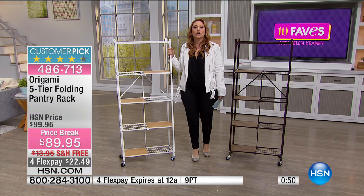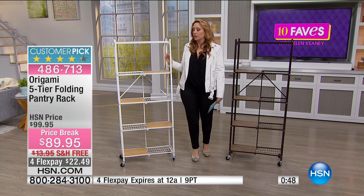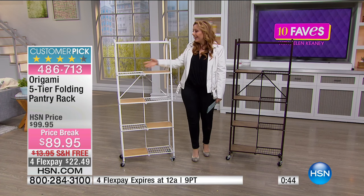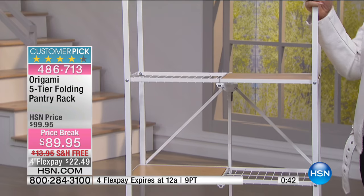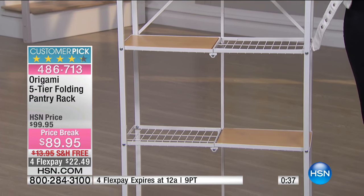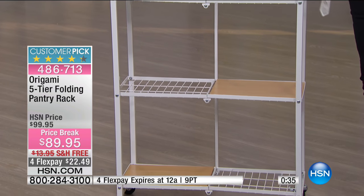Maybe you're going to send it to your daughter who's in college — she's going to use it for her books. Then she gets her first apartment and uses it as a dresser for her clothes. Then she buys her first house and puts pictures on it. Then she upgrades to a bigger house and uses it in her laundry room.